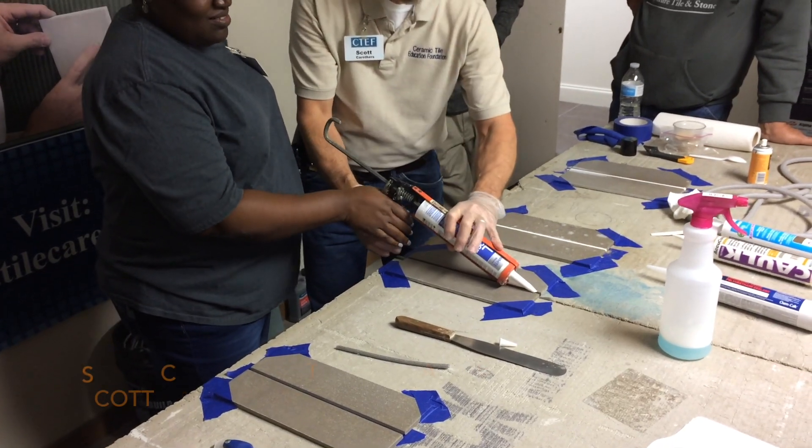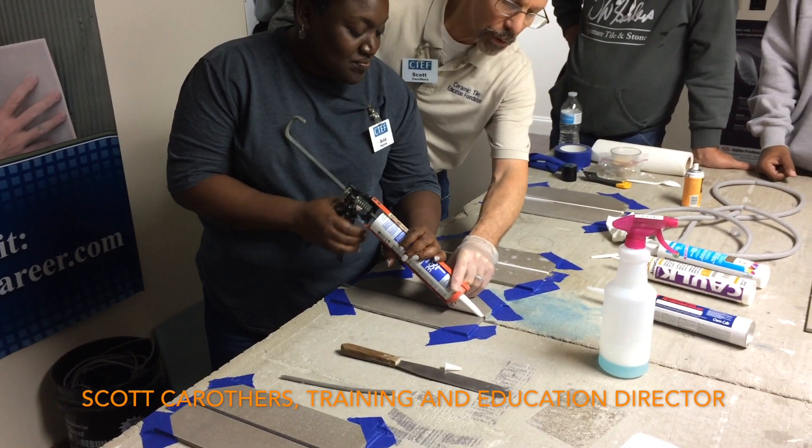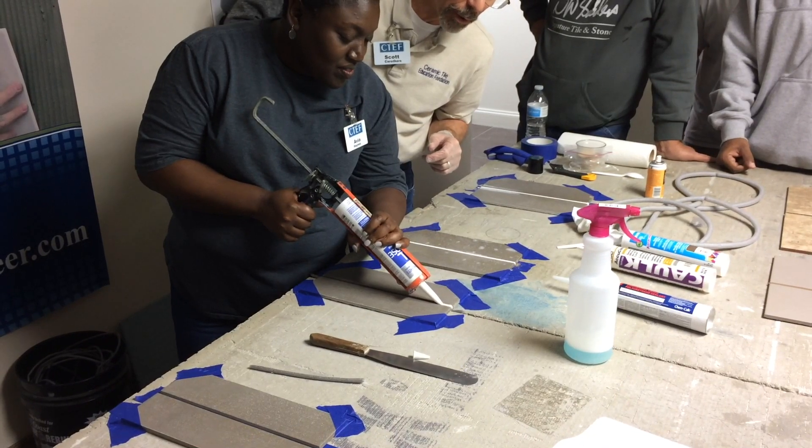You're going to squeeze this — you may want to hold this tube with the other hand. Start at the end and squeeze it; it'll start to come out. You'll see it coming out, and as it does, you'll just move it along. Don't go too quickly. Look at this — a pro.